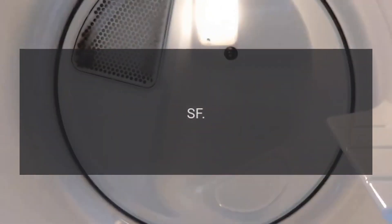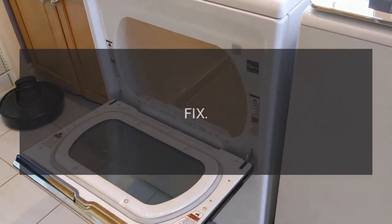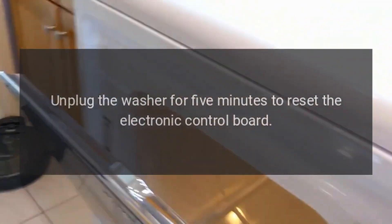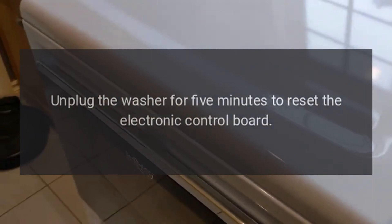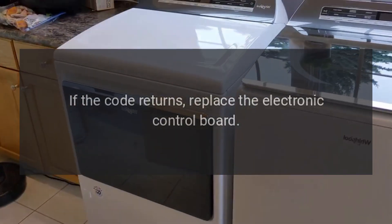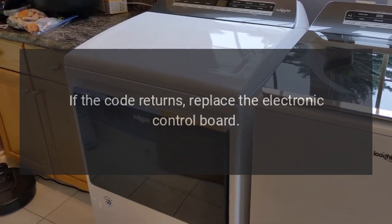Code SF — Main PCB error. Unplug the washer for 5 minutes to reset the electronic control board. Plug the washer back in. If the code returns, replace the electronic control board.